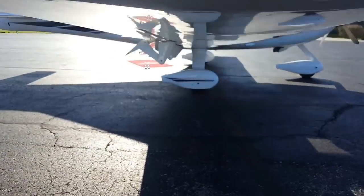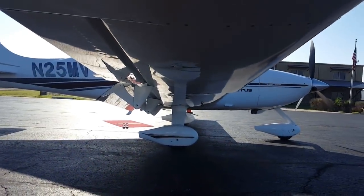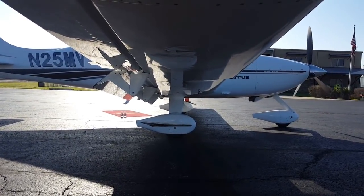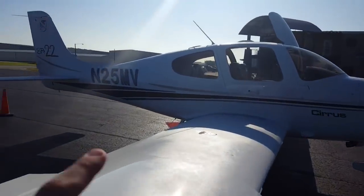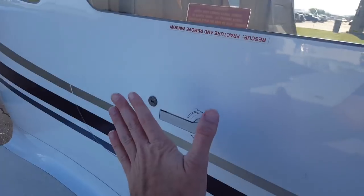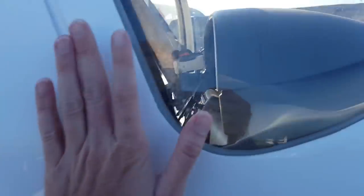Then you look under here. It's hot so you need a minute in the shade. Everything seems good. That's where the parachute comes out. I got about halfway done and it was just too hot to finish pre-flighting.